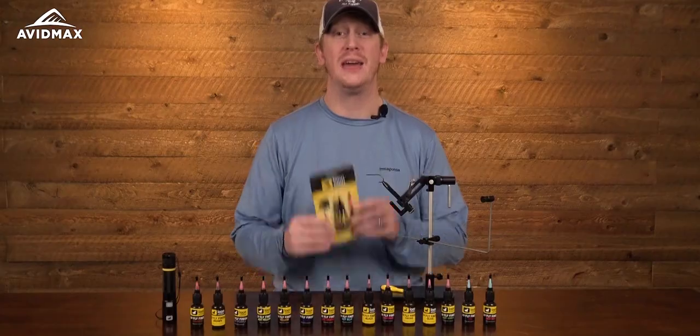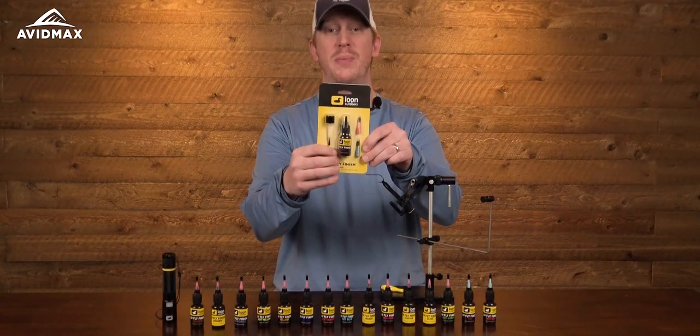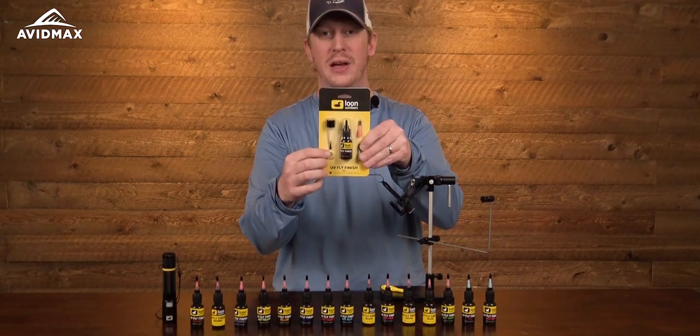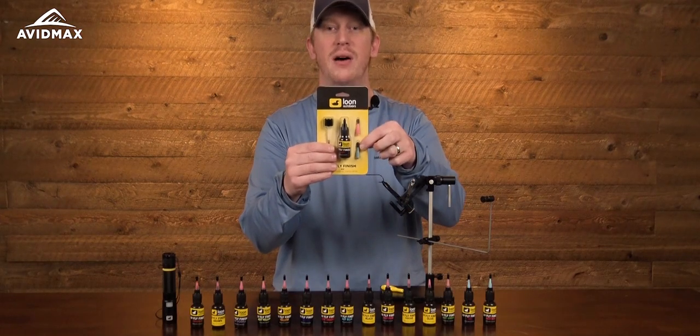This product comes in a really nice neat package. Each color comes individually packaged along with two different applicating styles. You get the brush on applicator if you like to use that style, and it also offers two different sizes of the micro tip applicators.